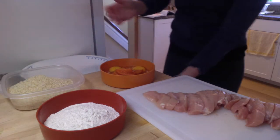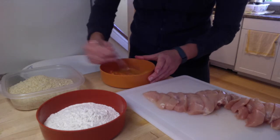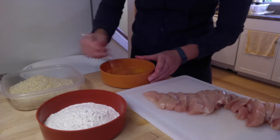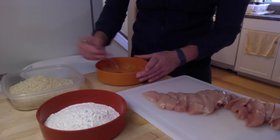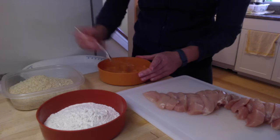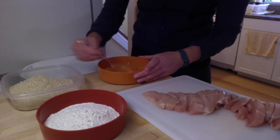I'm just going to whisk this up with a fork real quick. This egg and puree mixture is what's going to make our breading stick to the chicken. You could also do this a day before — slice the strips, bread them, and keep them in the fridge in a parchment-lined container so they don't stick, and cook them the next day to make the whole process a little easier and faster.